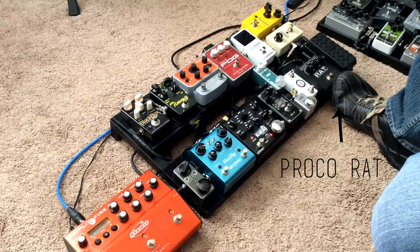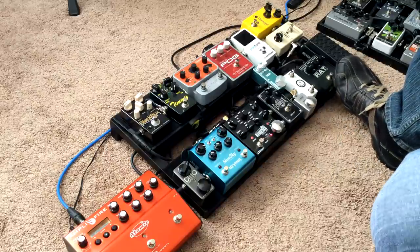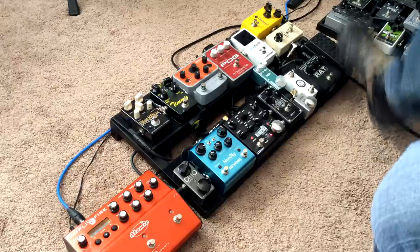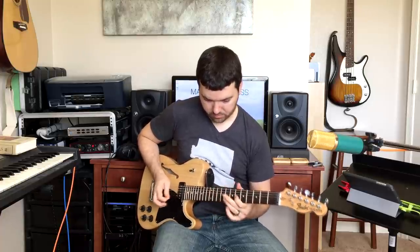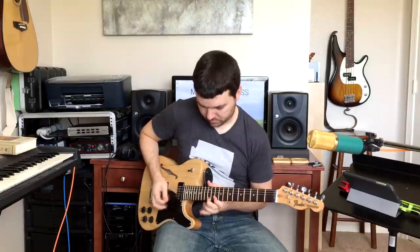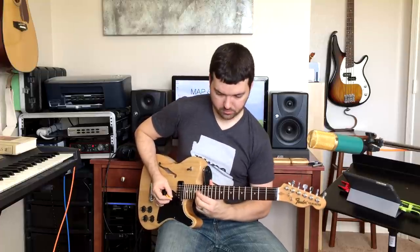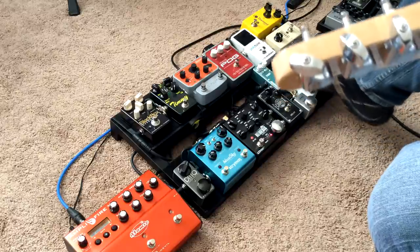Then I've got my RAT, which is my one distortion — you can do a fuzz thing if you need to as well. I don't do a lot of fuzz, but these days I pretty much use this for leads. I really like how the RAT sounds on solos and stuff. The Black Box and the RAT cover some of the same territory, but the Black Box is a little smoother, so that's become my main dirt. The RAT is for solos and things where I need kind of a punkier sound.